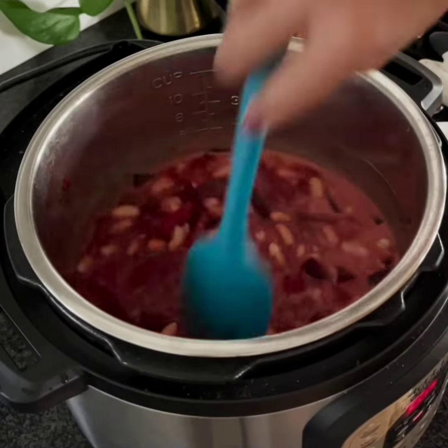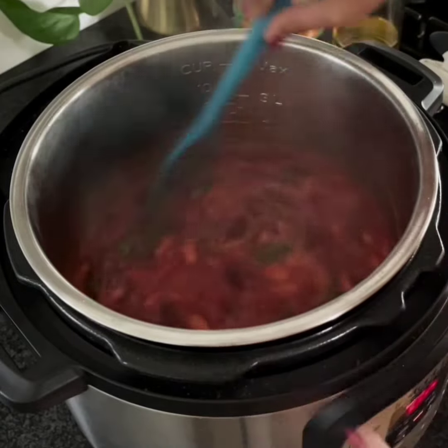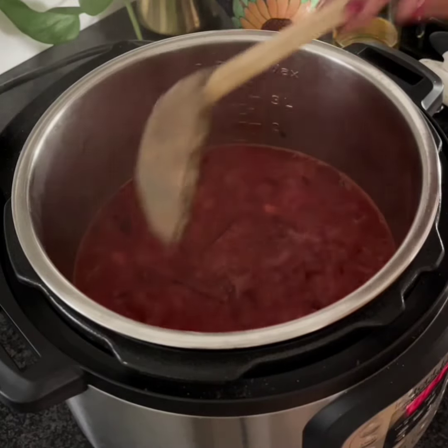Mix well and let the curry simmer for about 5 minutes. Finally, add some cilantro and that's it. The curry is ready. Enjoy!